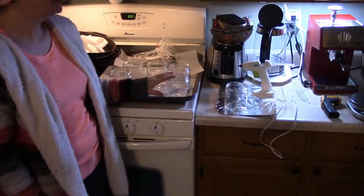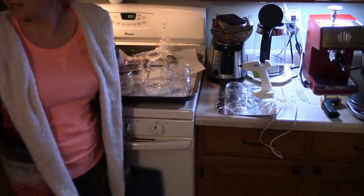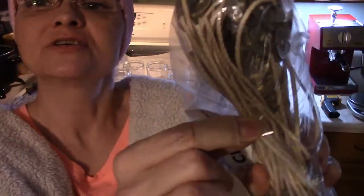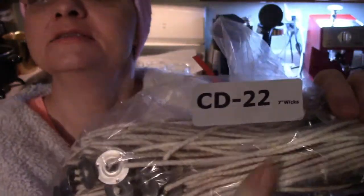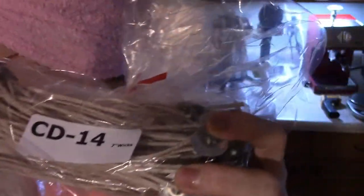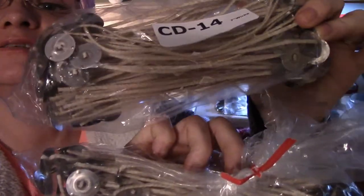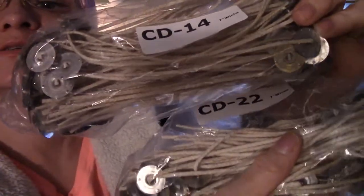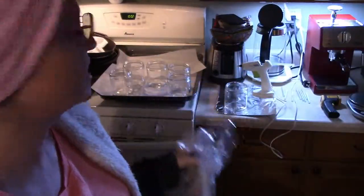The ideal size wicks for 16-ounce jars are CD-12s, but I don't have any of those left, so I'm going to be using the CD-22. The CD-14 would work as well. These are thicker wicks — the cords, the cotton. Here's the CD-14 and the CD-22 side by side on camera. The 22s are a little bit thicker, so I'm going to go ahead and use those.